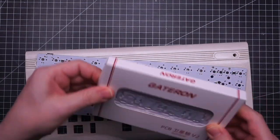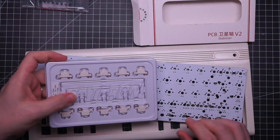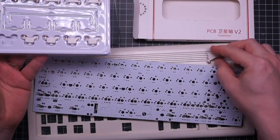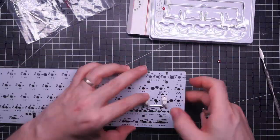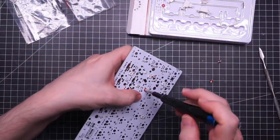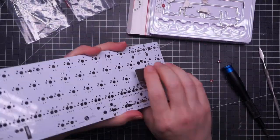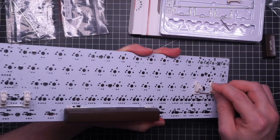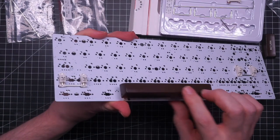Before that though I'm going to mount these Gateron stabilizers. When I bought the new PCB I noticed these stabilizers that look exactly the same color as the keyboard, so I couldn't resist and I bought them. They may look good but it took me quite some time to lube and tune them — out of the box they are very tight and scratchy, but in the end I was able to make them work.